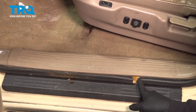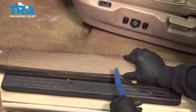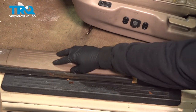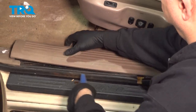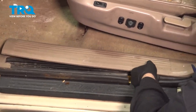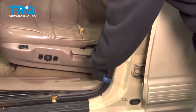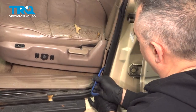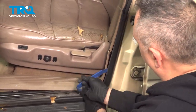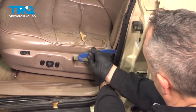We want to go ahead and pull our seal out. There is a natural split right here. We're going to use our trim tool and this lower component just pops up. I'm going to go ahead and work this up and off the jam area. All you really have to do is try and get this plastic out and away from the seal so we can go ahead and pull it off the pinch weld.